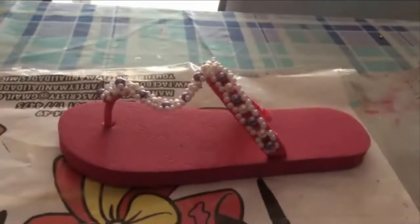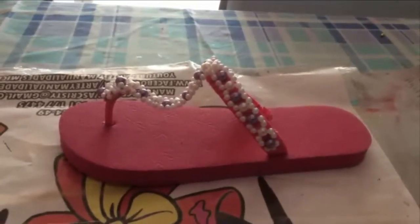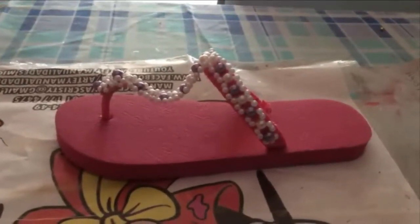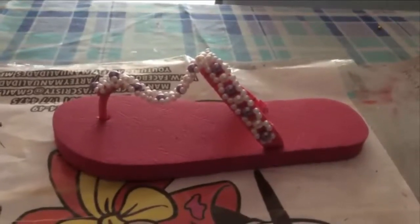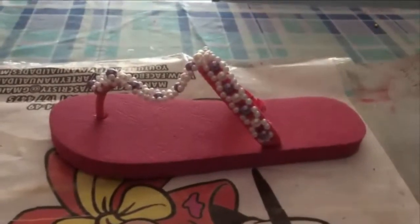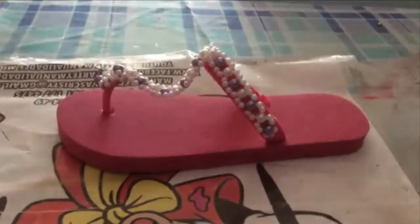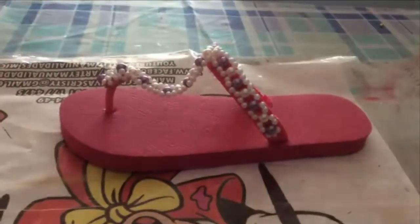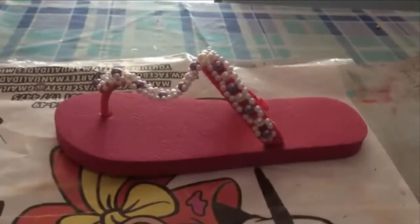Hello friends, in this video I want to share with you how we can make or transform some beautiful sandalias. With a little imagination we can convert them into a very cute and beautiful model that you can wear and take anywhere. Look how beautiful they are with a little imagination and your creative hands.